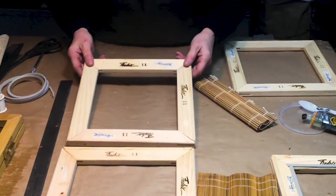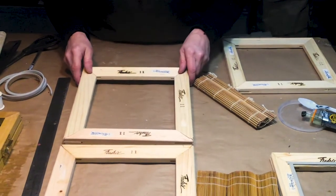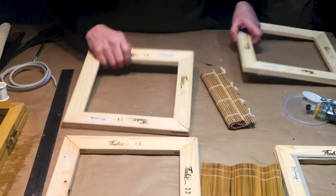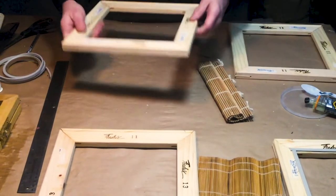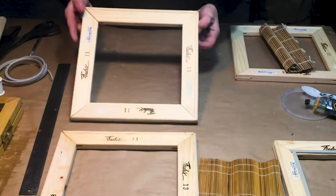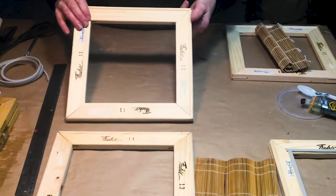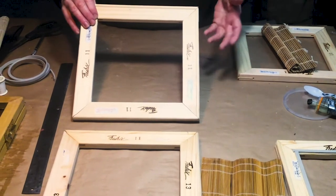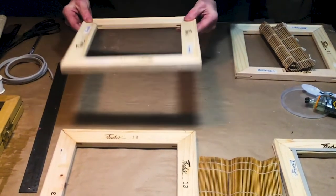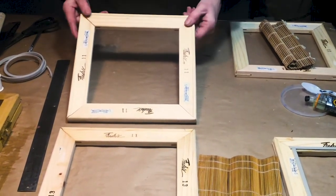Basically, the top is the deckle and the bottom is the mold — that's the two pieces we need. I would glue these the day before. I'm using wood glue, but you could use anything handy because it will lock it in place. This isn't meant to sit in water — it's just meant to dip through water and dry — so it's really just a tacking agent.